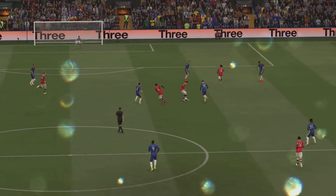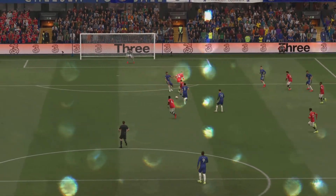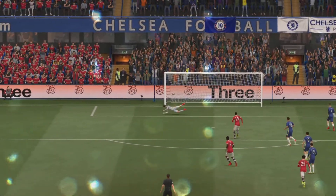Here it is again — he goes past these markers so easily with just a drop of the shoulder, and once he gets onto it he just smashes it past the keeper.